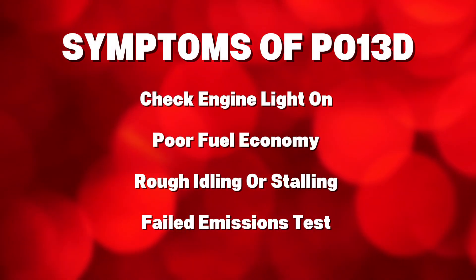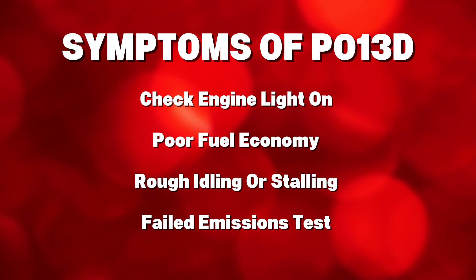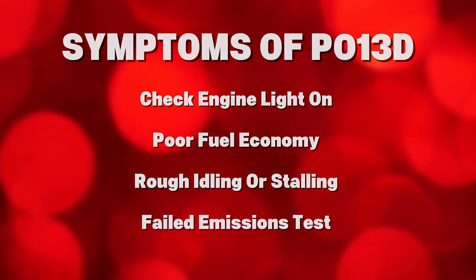Common symptoms include: check engine light on, poor fuel economy, rough idling or stalling, and a failed emissions test.